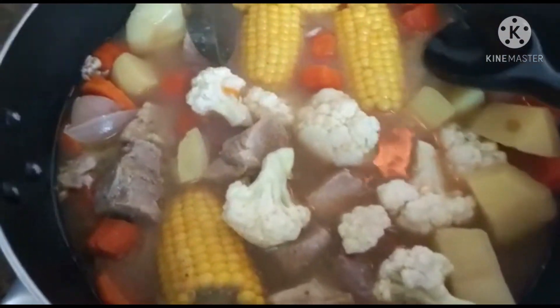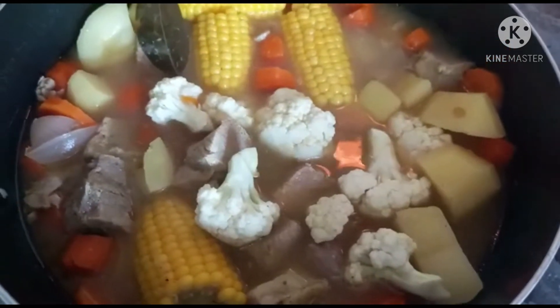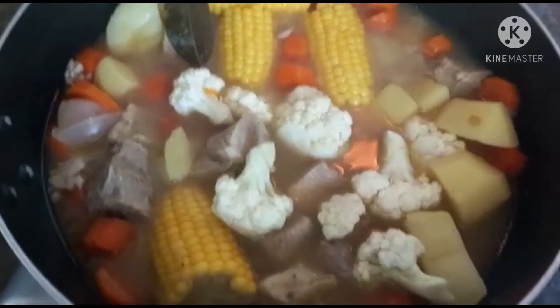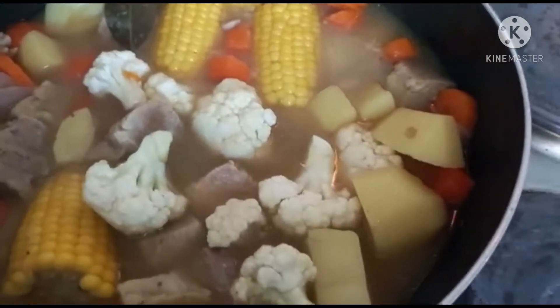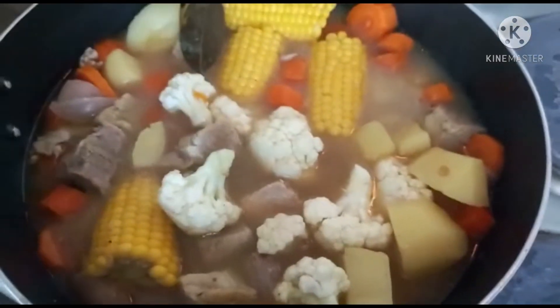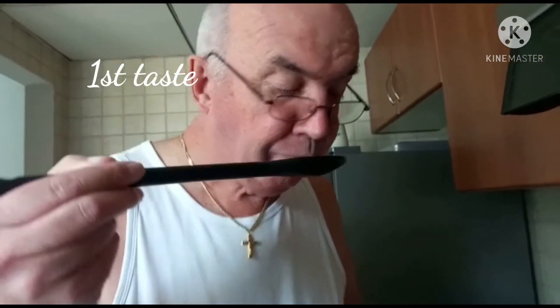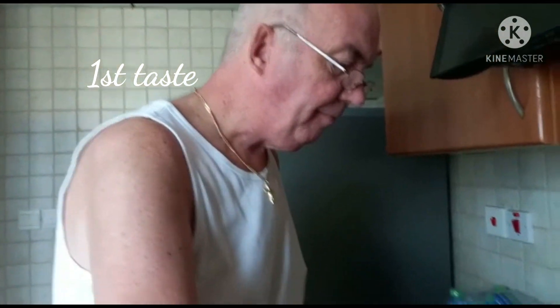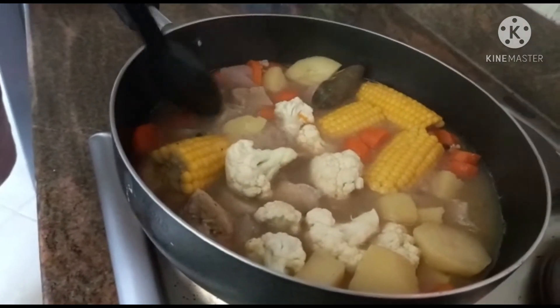I'll just have a quick taste. Yummy! So I think we need to leave it for three minutes and then come back. How's the taste? Excellent, very good — one of your best! No lies. Yeah, there it is — that's our soup.